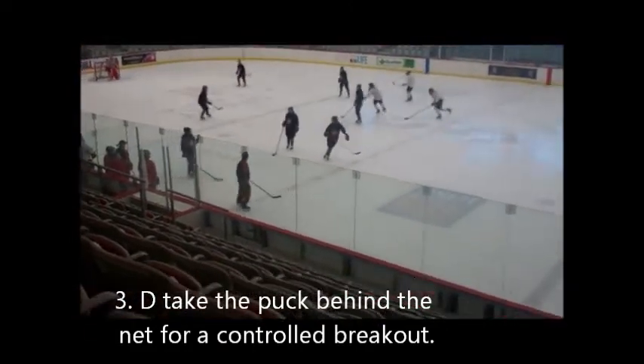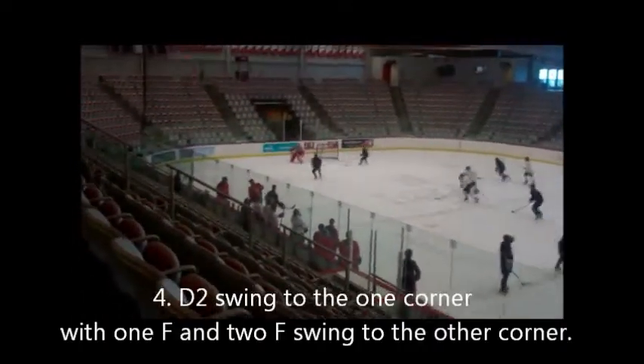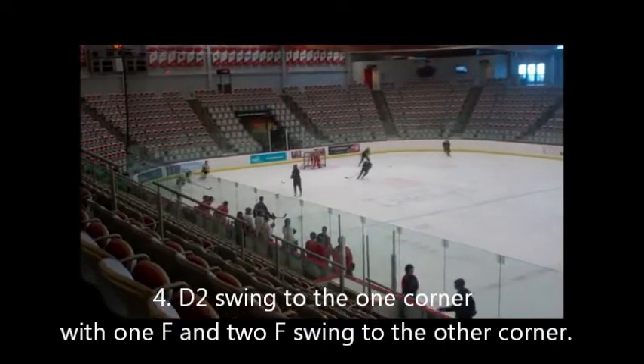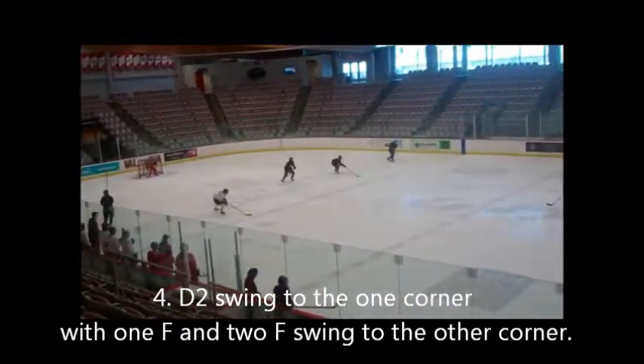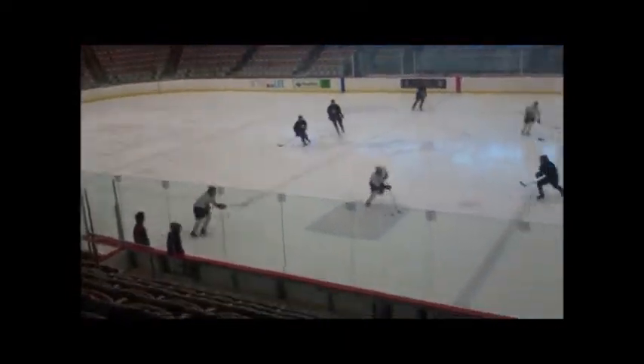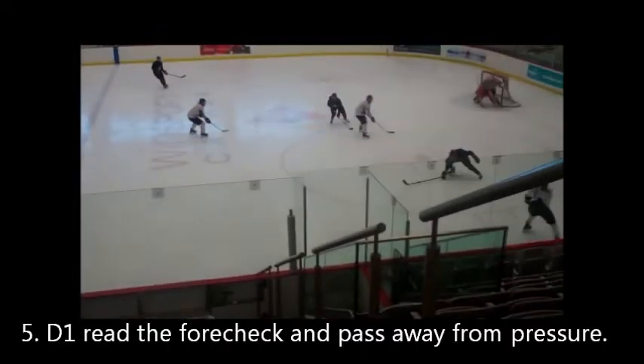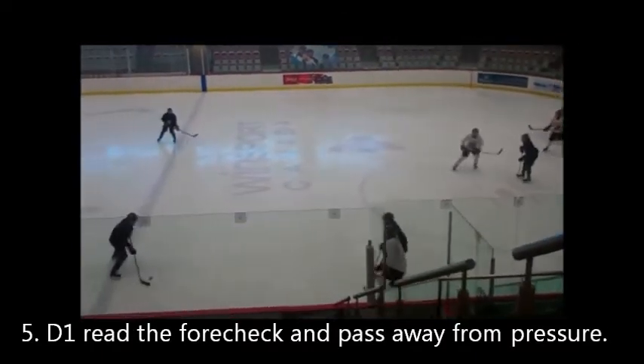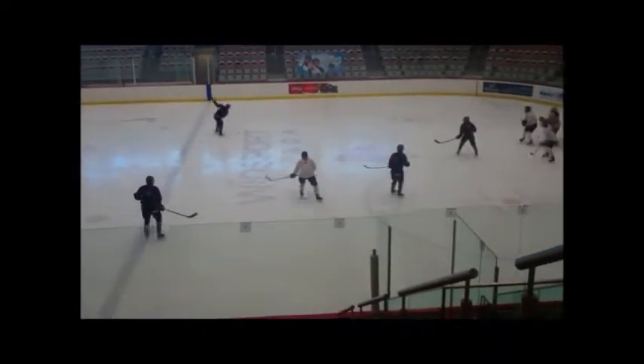3-on-2, dump it in, a checker, cross ice pass, 3-on-2, 5-on-2, I'm in.